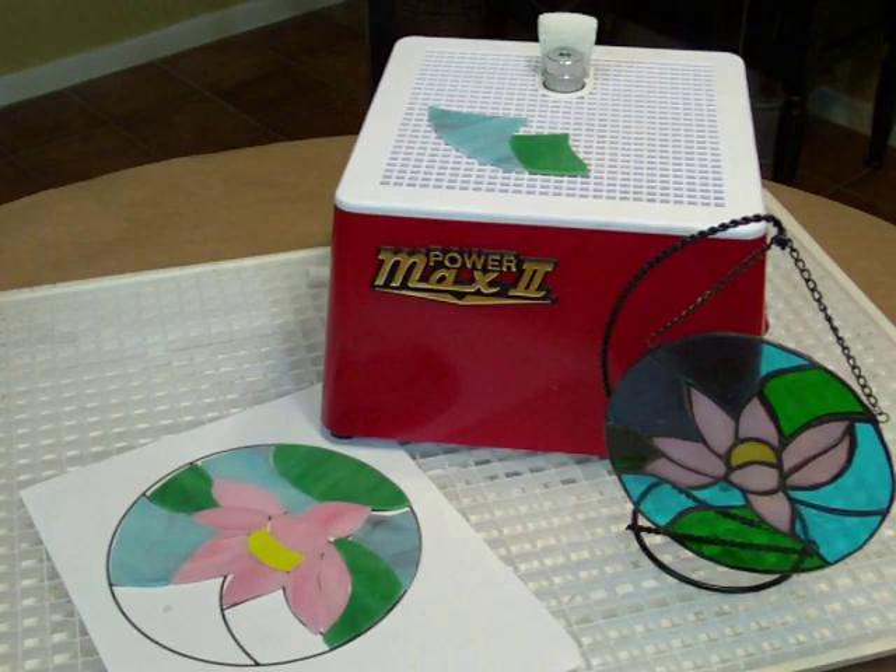Look for the PowerMax II grinder at your local stained glass and hobby store, and join us on Facebook for fun project ideas.